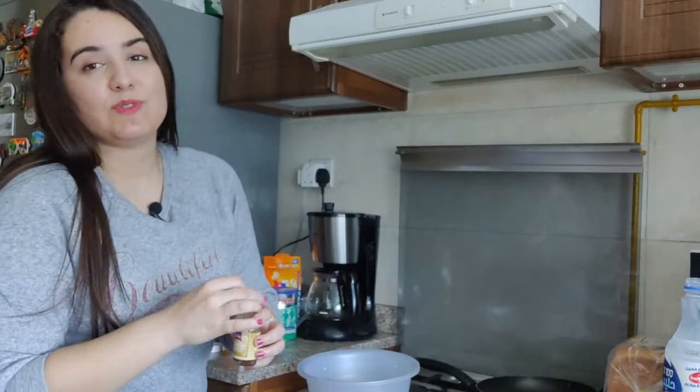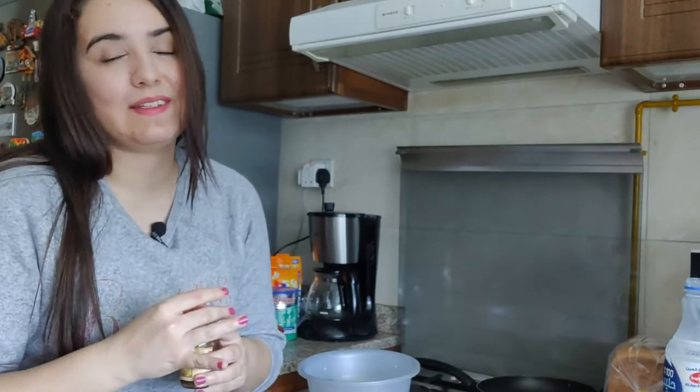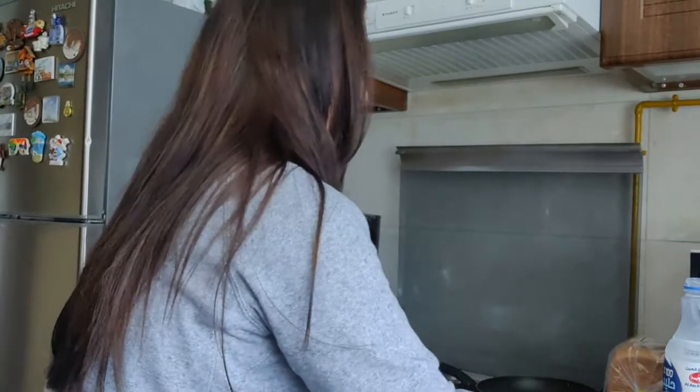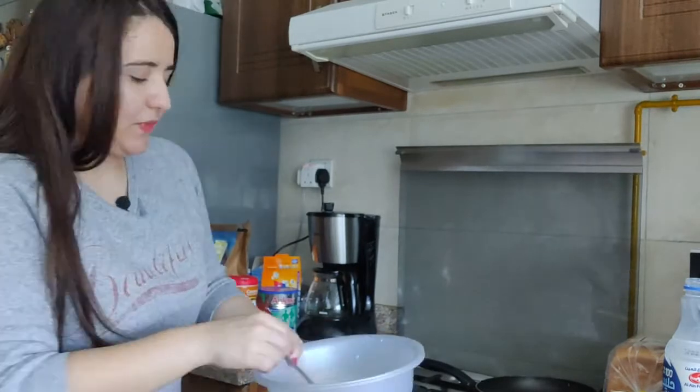I usually put cinnamon but I'm out of cinnamon today, so apologies — but it's in the recipe. You have to add cinnamon as well to give that taste to your French toast.